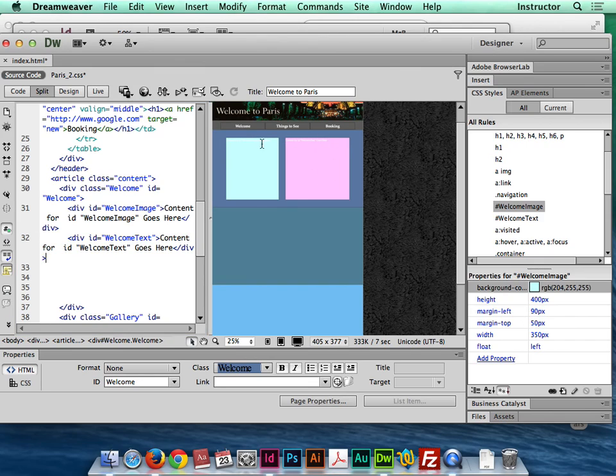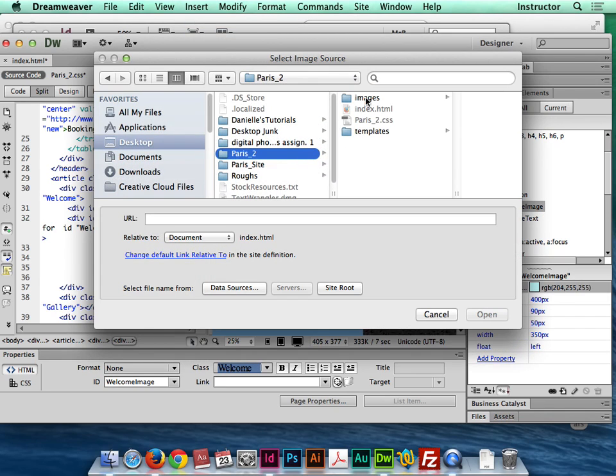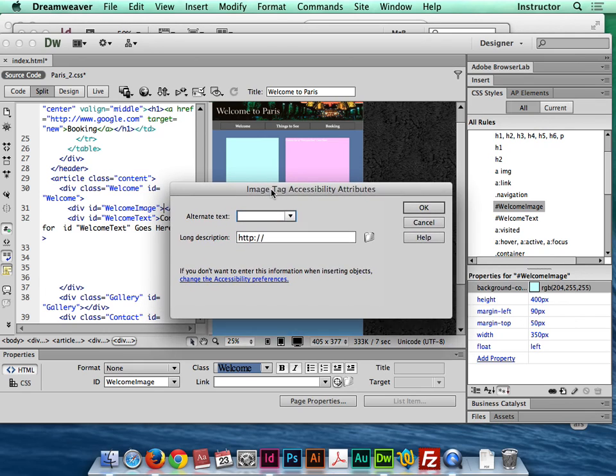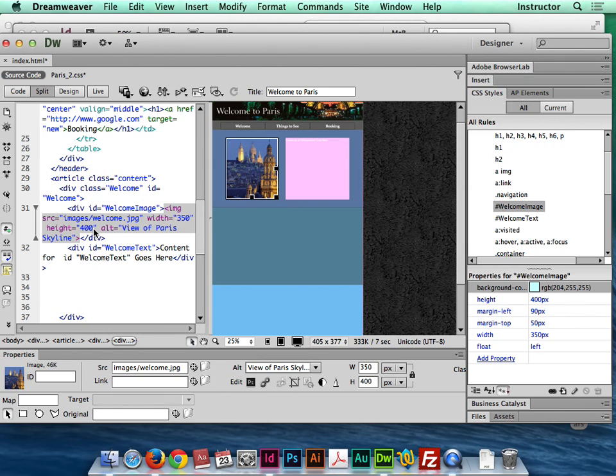Now I'll add the actual content inside the divs. I'll highlight the placeholder text, hit delete, and go to Insert Image. I don't need this to be a background image — I'll just drop the image right into the div. The file is called 'welcome.' The alternate tag text allows you to add accessibility text so that a screen reader can describe it — I'll call it 'view of Paris skyline.' You can see it adds the alt attribute in the code.